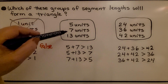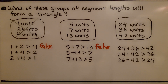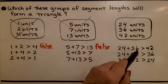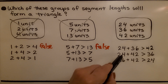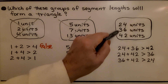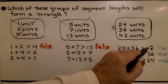Now let's look at twenty-four, thirty-six, forty-two. Twenty-four plus thirty-six equals sixty, and sixty is greater than forty-two — true. Twenty-four plus forty-two equals sixty-six, which is greater than thirty-six — true. Thirty-six plus forty-two equals seventy-eight, which is greater than twenty-four — true. They're all true, so the only group of segments that would make a triangle is this one, because all three inequalities are true.